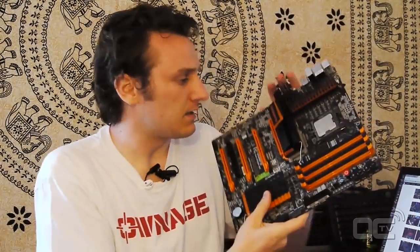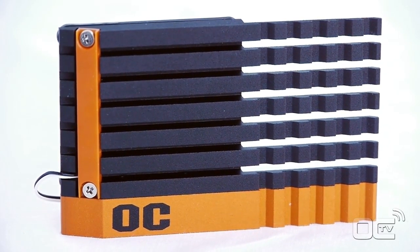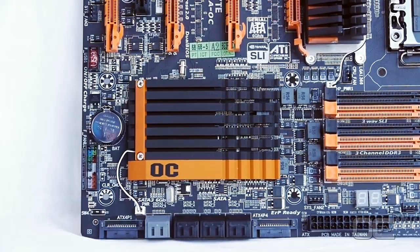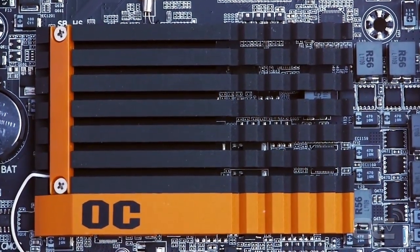One last thing about the coolers - if you look at this one and the pictures on screen, you can see that it actually looks like a flag. The OC flag, the overclocking flag. I didn't notice it at first when I opened the box, but once some of my friends pointed it out - hey, it looks like a flag - I thought that's pretty cool.